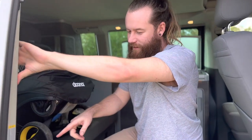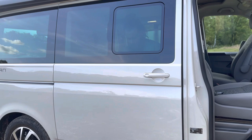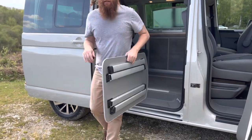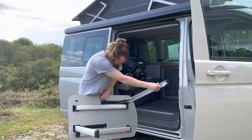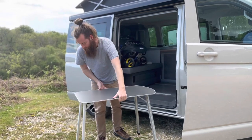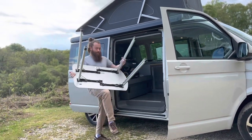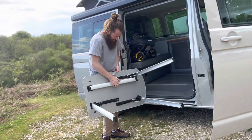Inside the door here is basically a table which I believe is for outside — I haven't opened it yet. The table looks pretty smart and it just sits in the side of the door. It's kind of cool actually — it sits right on the side of the door and basically just lives in there.